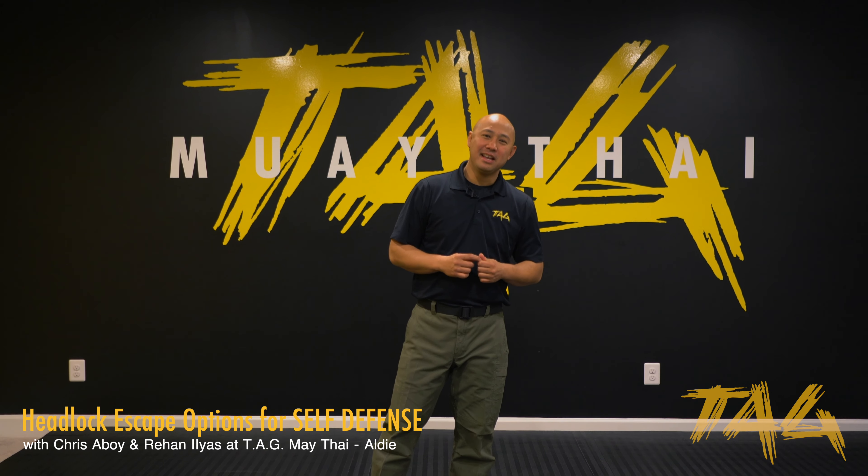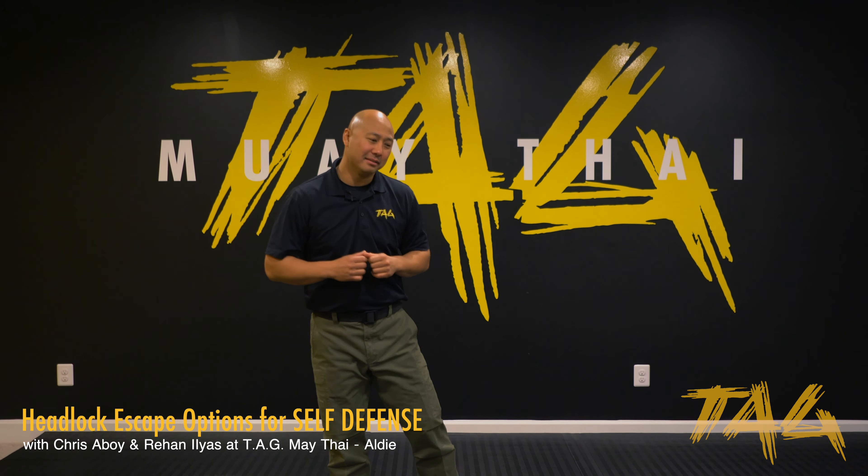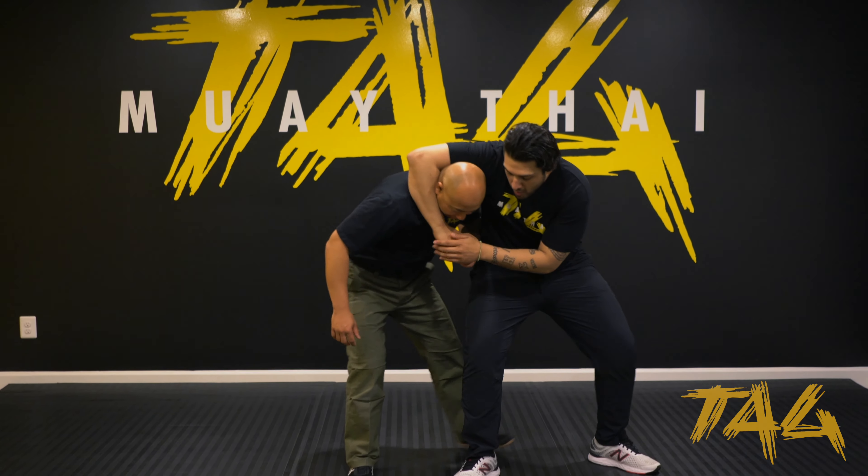Hey guys, it's Chris the boy with Tag Moway Thai. Today I'm going to show you a self-defense technique for the headlock. I have my partner right over here, and he's going to go ahead and grab me in that headlock.